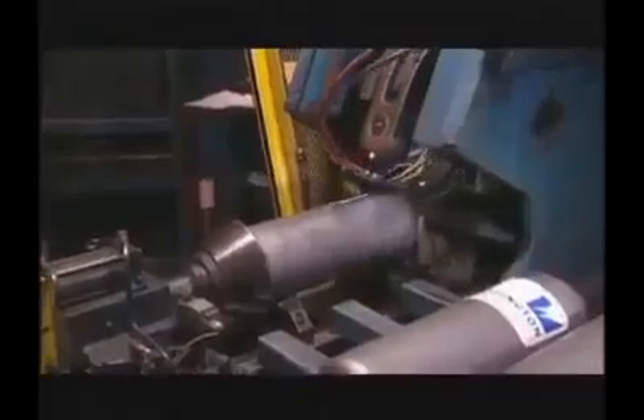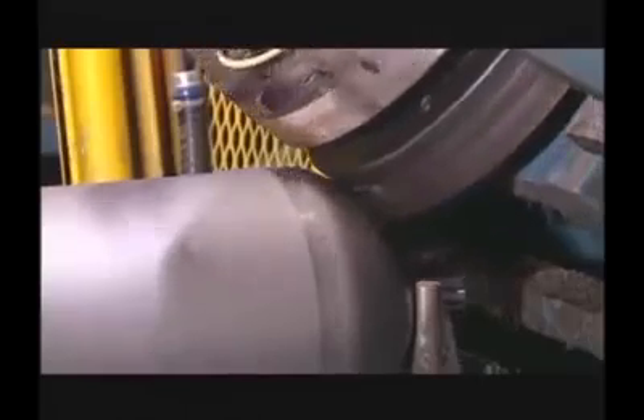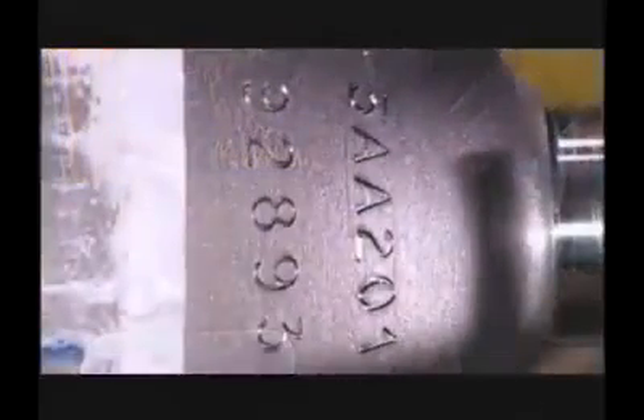Once testing is complete, cylinders are cleaned with hot water and purified air. Cylinders are permanently marked with regulatory information such as the specification, service pressure, test date, and serial number. Often, additional customer markings will be added.